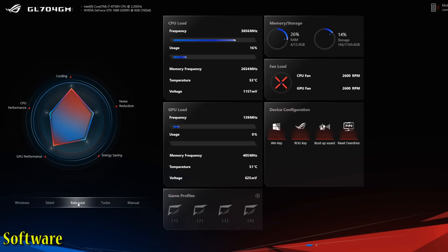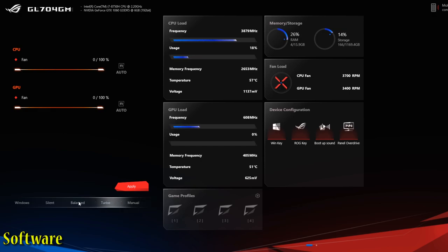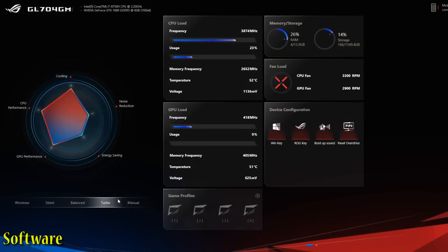Balanced mode works just like Windows mode. Turbo mode will push the most wattage and overclock the GPU a little bit. Manual mode allows you to control your fan speed percentage on the CPU and GPU independently — this can be a little flaky, but honestly the only things you really need are balanced and turbo. You can cycle between silent, balanced, and turbo by pressing the function key and F5. The F5 key will have a cute little fan blade on it. Unfortunately, when switching between modes there is no on-screen display showing you what you're running, so you'll have to alt-tab out. Nonetheless, the software works pretty well — it may actually be a little more in-depth than it needs to be.